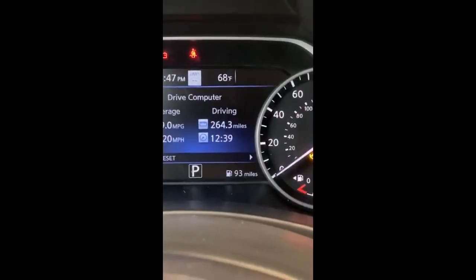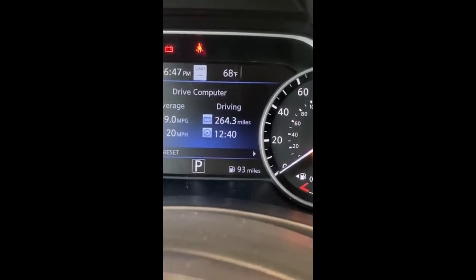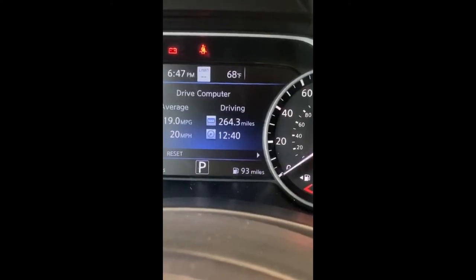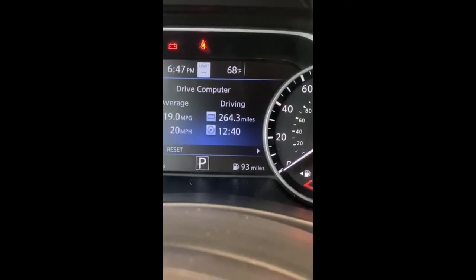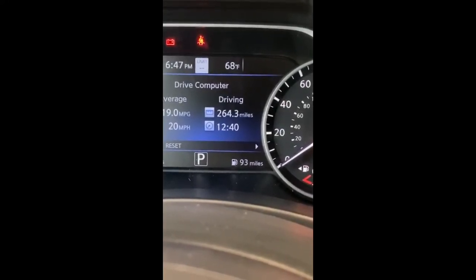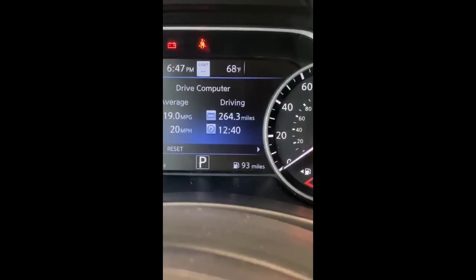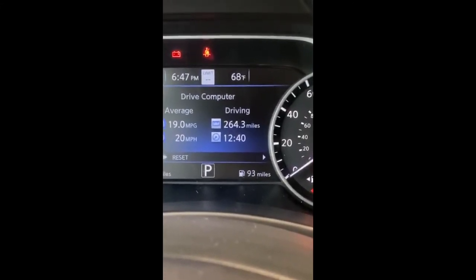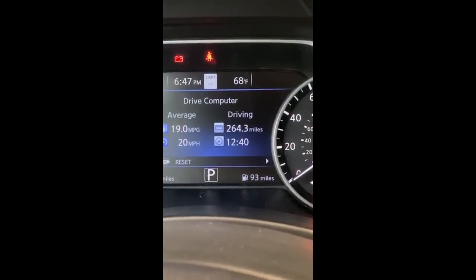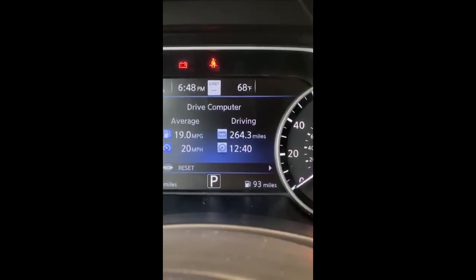The trip computer shows your different trip and fuel mileage. On the lower left of that center gauge is your miles — this one says 269, that's the miles on the vehicle. On the lower right, 93 miles is your distance to empty. As you can see on the very bottom of the right hand gauge, it has about a quarter of a tank of fuel, and that's why it reads 93 miles to empty.